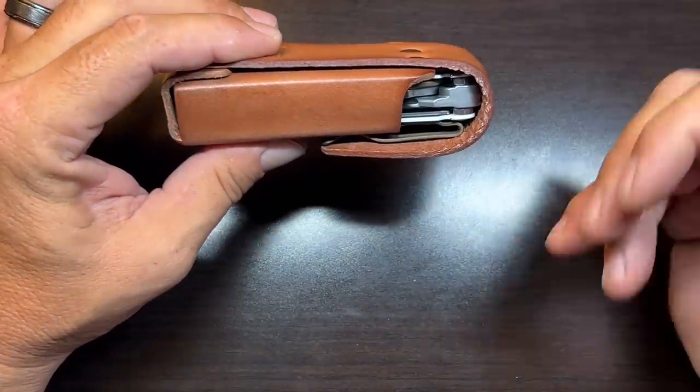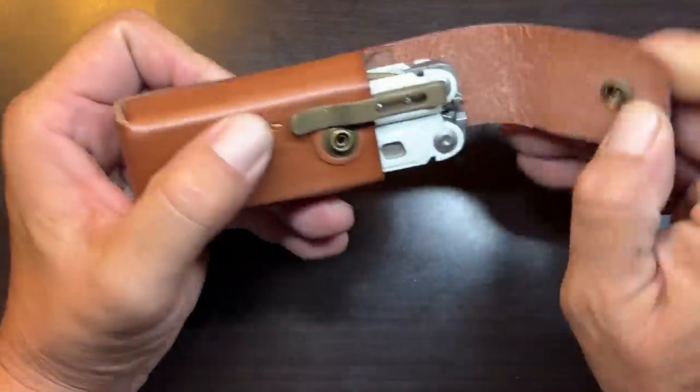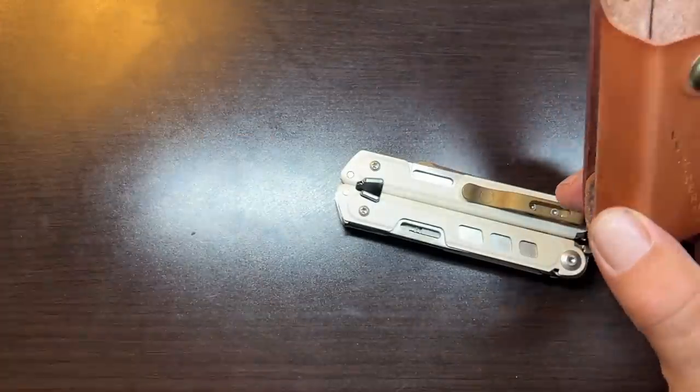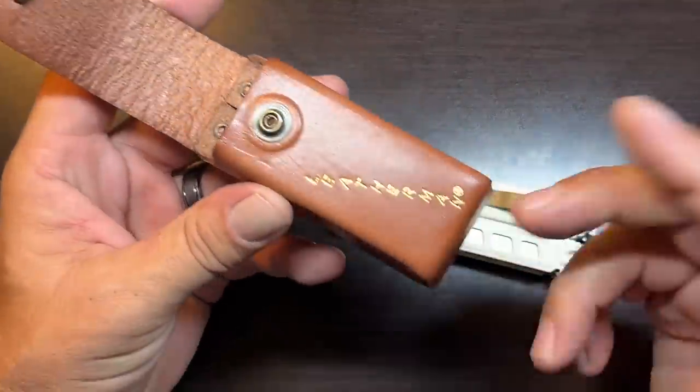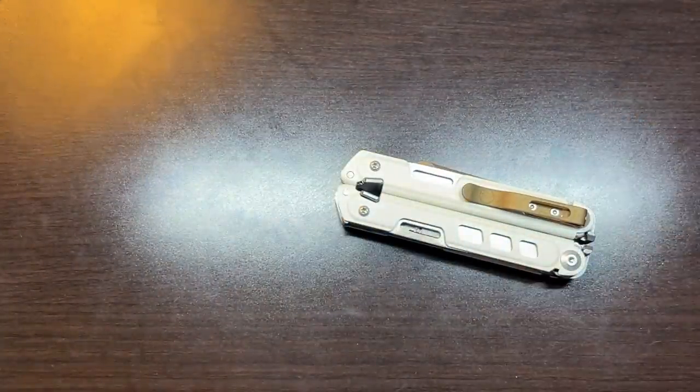If I was going to use this full-time, I would probably eliminate the pocket clip altogether to make for a little bit better fit. The leather sheath that comes with it is a very nice addition, and most of these garage releases they've been sending along very nice sheaths to house these particular multi-tools. Let's get into the tool set.